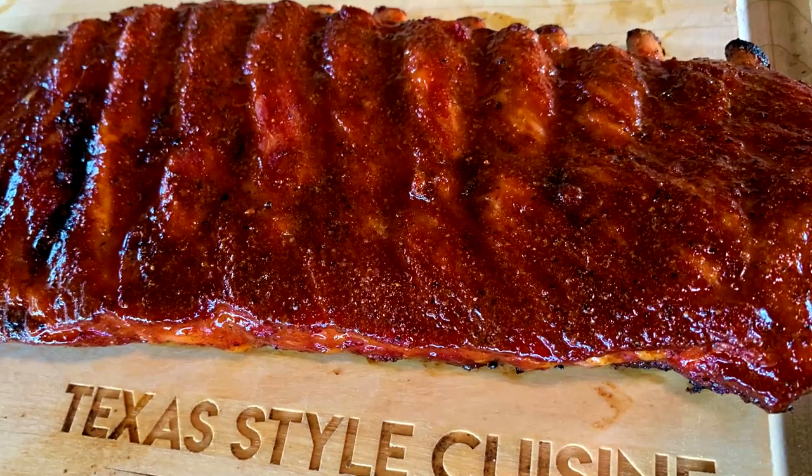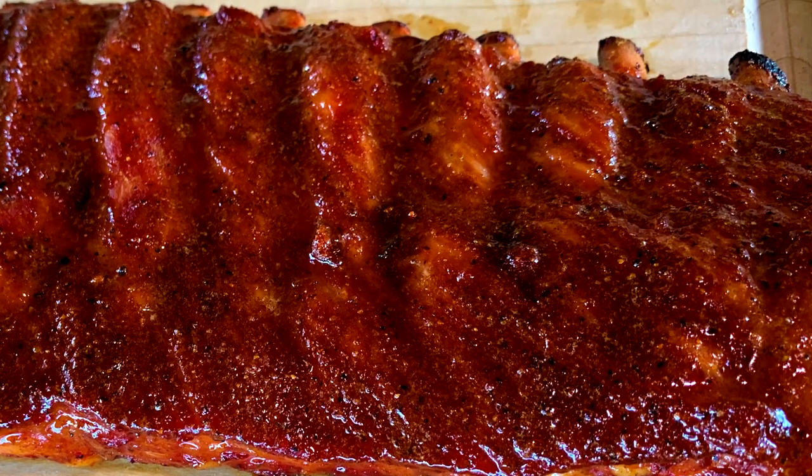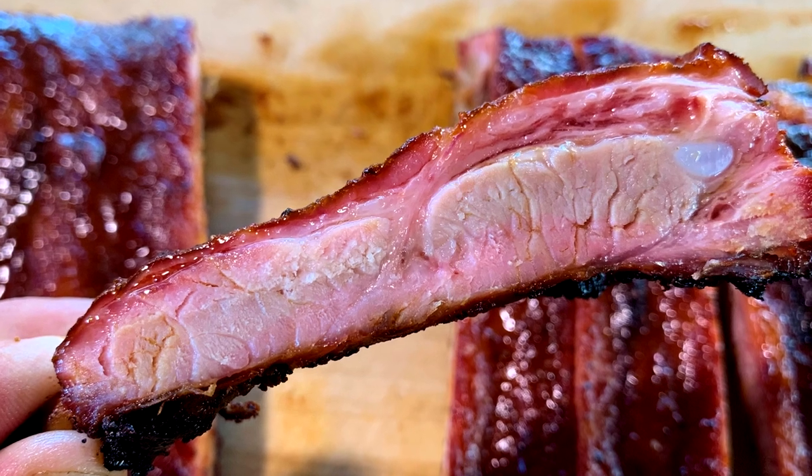Today we're making St. Louis ribs. We are gonna take a full set of spares, cut them down into St. Louis ribs, inject those, then season them up, get them on the Ugly Drum Smoker, and today it's showing you how to make fantastic, tender, moist spare ribs on the Ugly Drum Smoker. So stick around and see exactly how I do that. This is Texas Style BBQ & Cuisine and I am Chef Johnny — appreciate you stopping by.